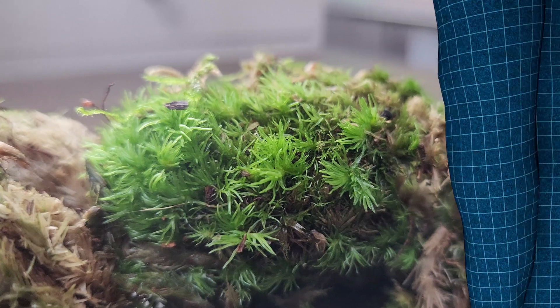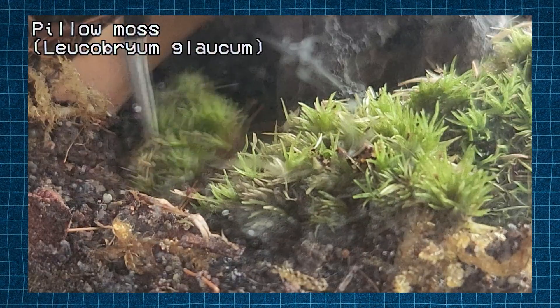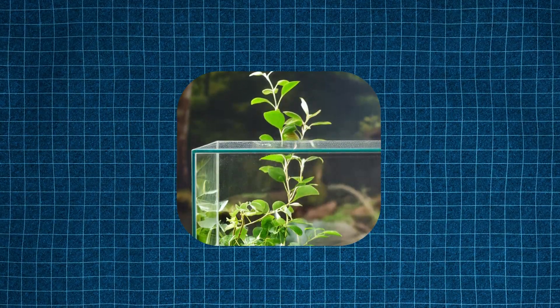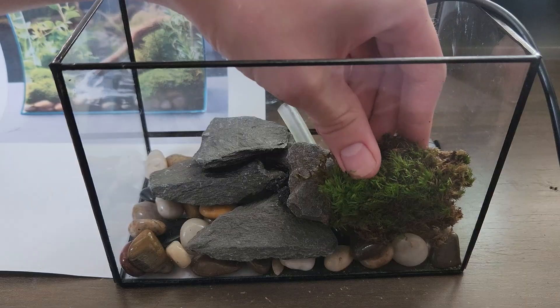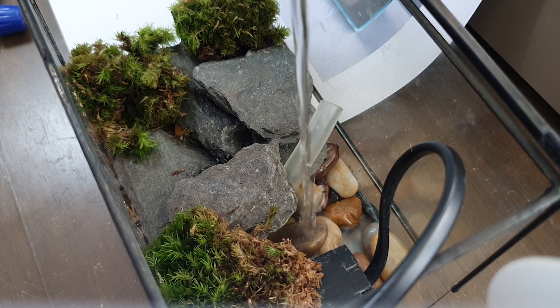Next, the pillow moss. I realised that in one of my previous videos, I literally built a terrarium with both pillow moss and climbing fig, which looked very similar to this plant. So I used the leftover pillow moss and inserted it into the proper positions. I then filled the terrarium up with water and tested the pump.